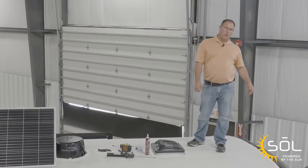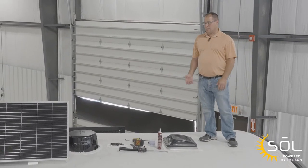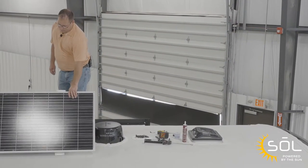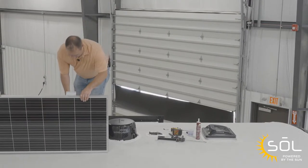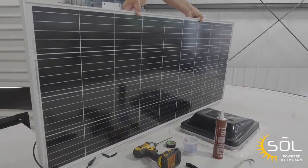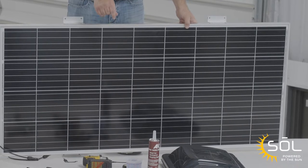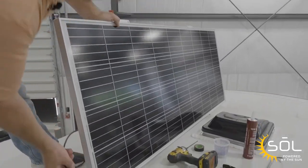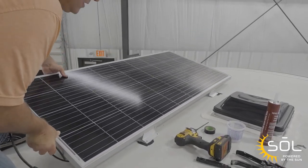Now that we've got the battery installed and programmed our charge controller to the proper battery, let's start installing our solar panel. To do that, we're going to remove our protective backing tape off of the Eternabond on the bottom side of the panel. We're going to set the panel where we have our backer locations marked — you can get your backers based off of the VIN from our parts department or service department. Now that we've got it set in location, we're just going to lay the panel down. Make sure your cables are out from underneath it, and then carefully let the panel sit on its feet.